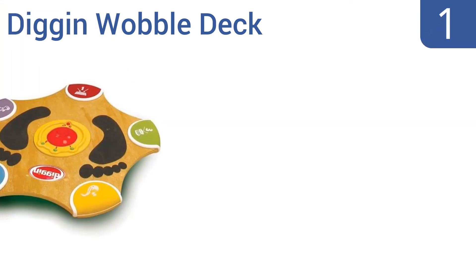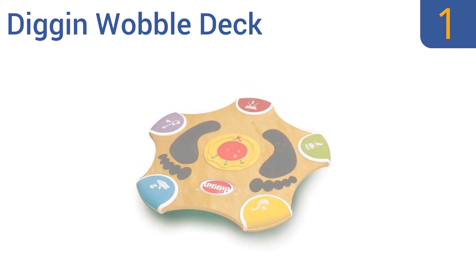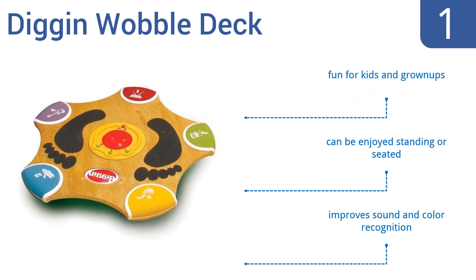And coming in at number 1 on our list, the Dig In Wobble Deck is a strength, balance, and mental acuity trainer all in one. It not only improves core muscles and balance, but challenges you to react to multiple types of cues as quickly as you can. It's fun for kids and grown-ups and can be enjoyed standing or seated. It improves sound and color recognition too.